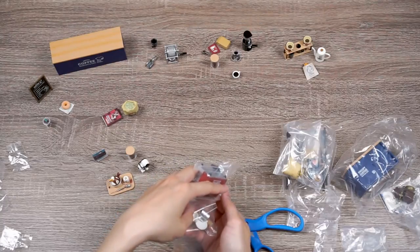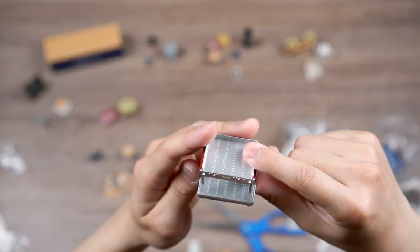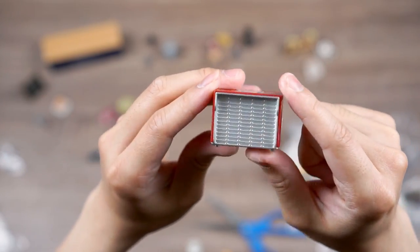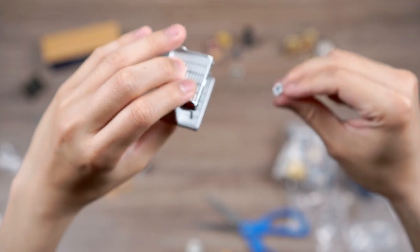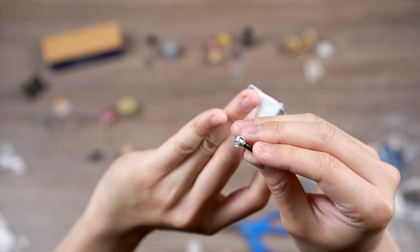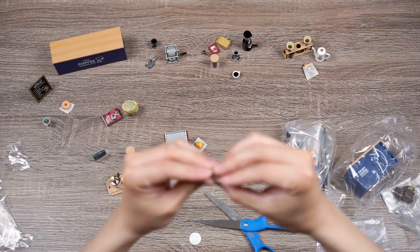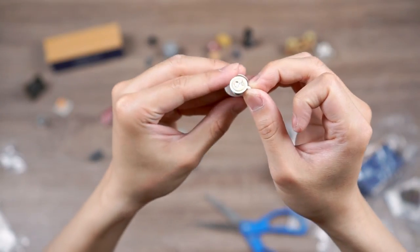Next we have the little espresso machine set. The espresso machine has quite a few details — on the bottom it says 'Snoopy Coffee Roastery and Cafe,' and the back has the cafe's logo so you can face it forward or backward. We have a single-spout portafilter and a double-spout portafilter. And of course the finished cup of latte with a little latte art and a saucer — some very cool details for this little set.